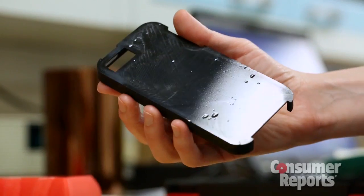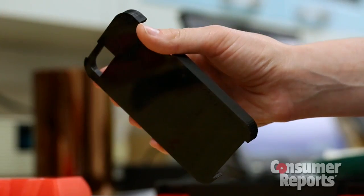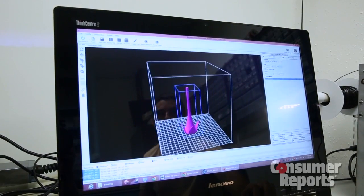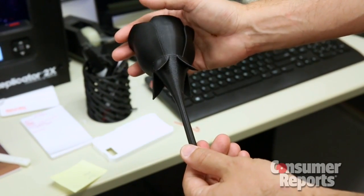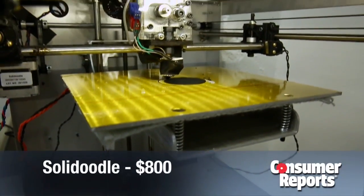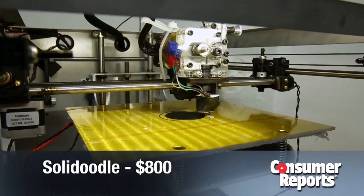Basically you could make anything with these. It's really exciting technology that allows the user to be creative — anything you could come up with on the computer you could potentially print. We picked three printers to kind of cover the market, and one of the cheapest solutions for 3D printing today is the Solid Doodle.